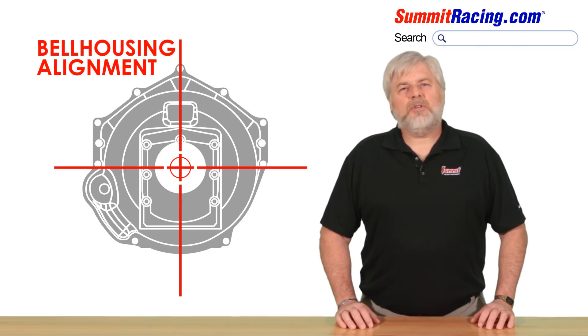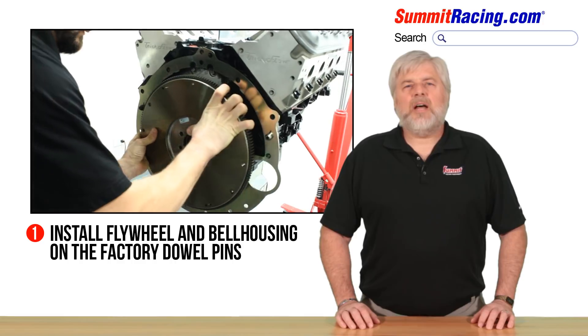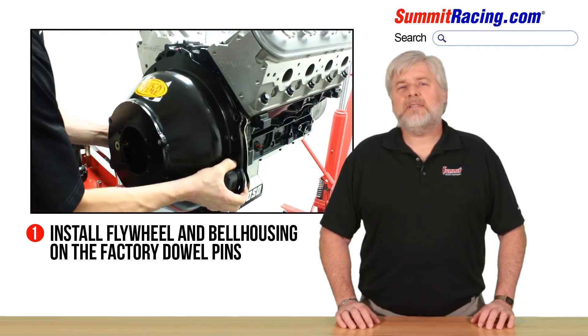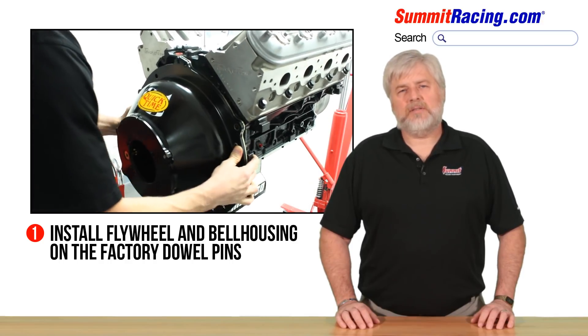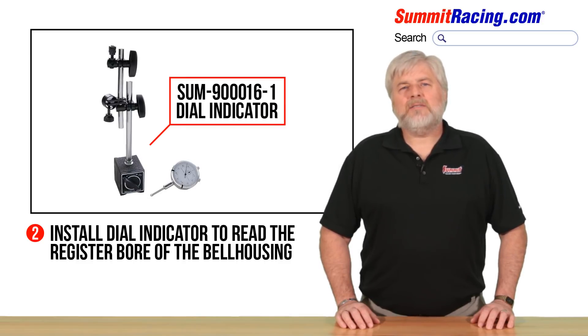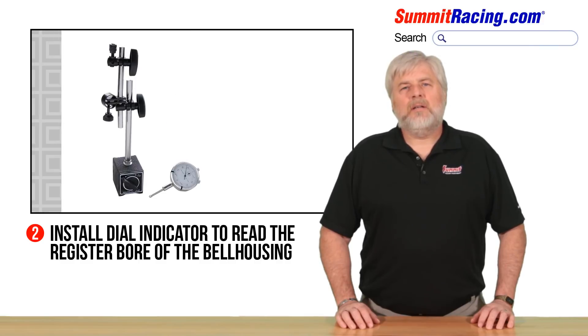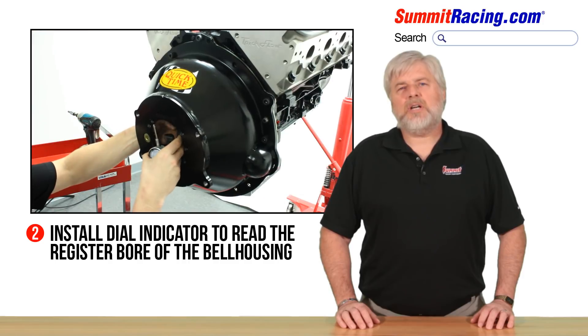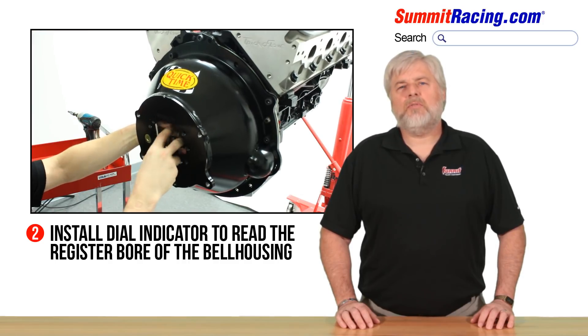To determine if your transmission input shaft and the engine crankshaft is within the acceptable range of alignment, follow these steps. Step number one: install just the flywheel on the assembled engine, then install the bell housing on the back of your engine using your existing factory bell housing dowel pins. Step number two: using a dial indicator such as Summit part number 900016-1, fasten the indicator base to the flywheel, then adjust the dial indicator plunger contact to the register bore of the bell housing.